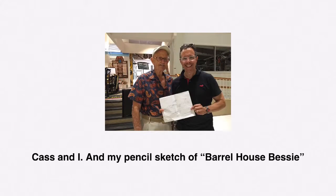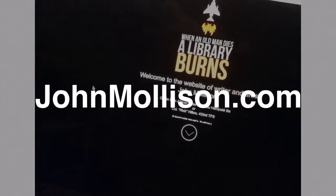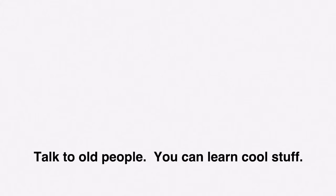It's pretty cool, but Cass' story is a lot cooler. And you can find it by hunting around on my website, JohnMollison.com or OldGuysInTheAirplanes.com. If you want one of Cass' airplanes, you're just going to have to ask him.